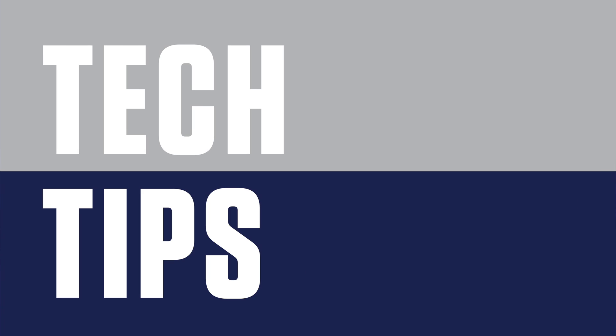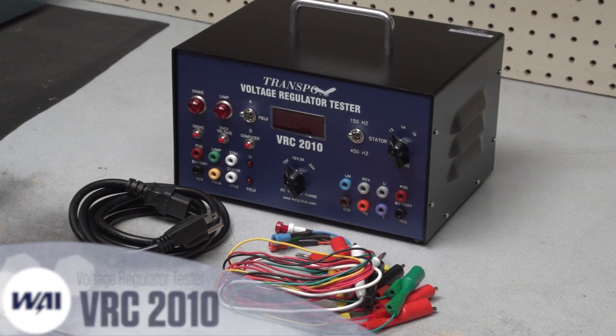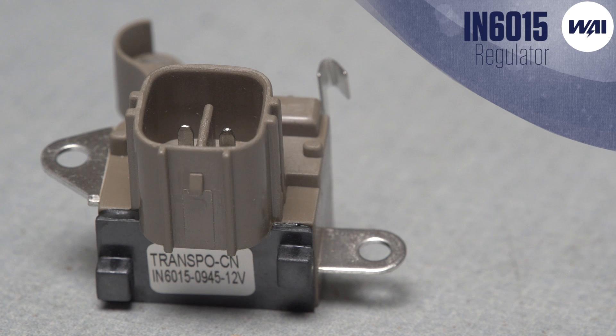Tech Tips, brought to you by WAI. Today's Tech Tip will demonstrate how to use the VRC voltage regulator tester to run some important tests on the IN6015 regulator.